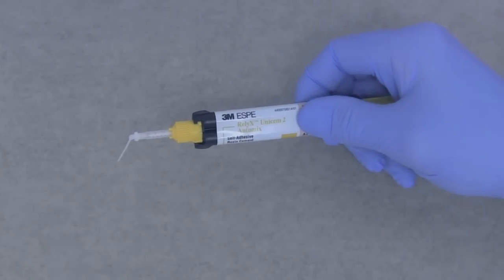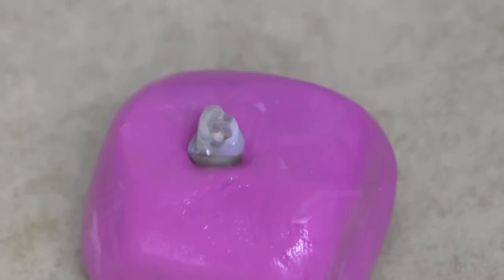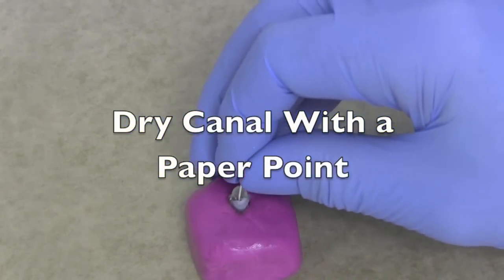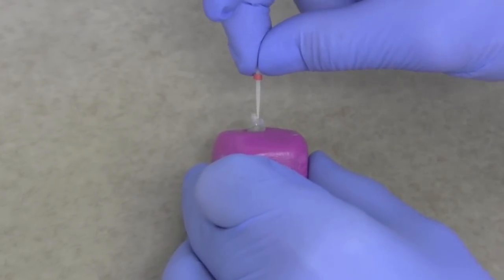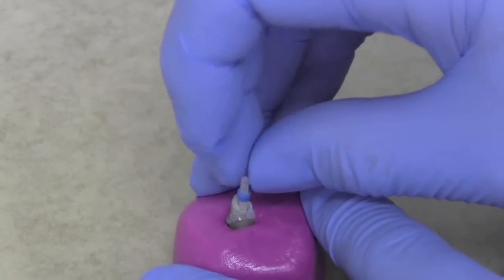In a clinical situation, you need to irrigate the canal first with sodium hypochlorite, wash it thoroughly with water, and then dry the canal, checking with a paper point that the canal is dry. Then make sure that the post goes all the way down. Verify the post size — here we're using a red post and you can see it's going all the way down. You can try a larger size post to see if that'll go all the way down as well.